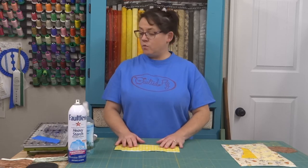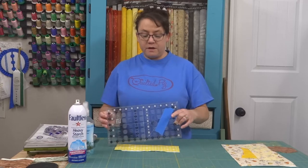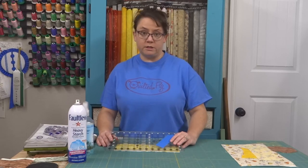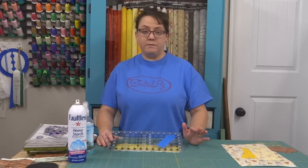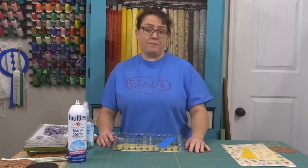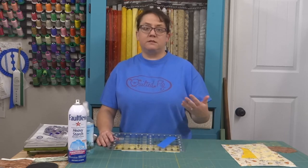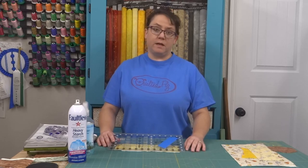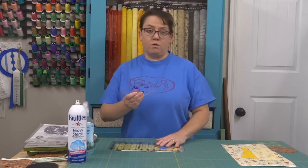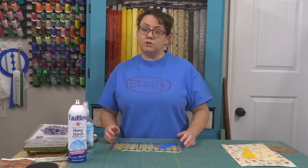We're going to start out with just using a ruler. The reason you might want to just use a ruler is maybe you're only doing one project and you don't think hexagons are going to be your long-term thing. Maybe you're just using them to add an accent — an appliqué or something like that — and you don't want to do tons of them. There's no reason to invest money in a fancy ruler system or in one of those cutters that does the cutting for you.